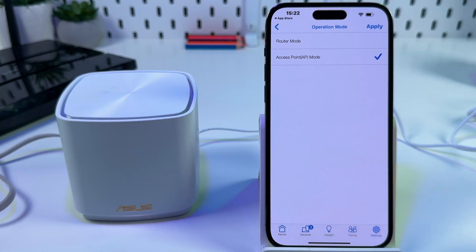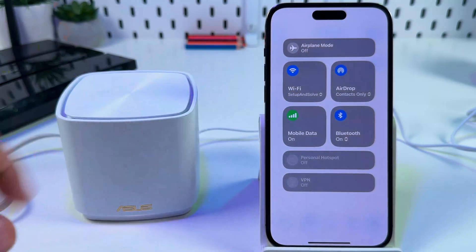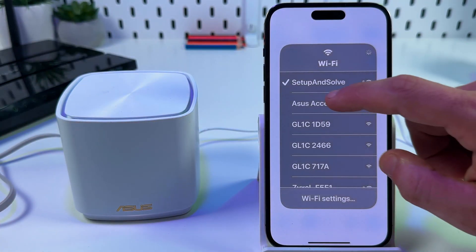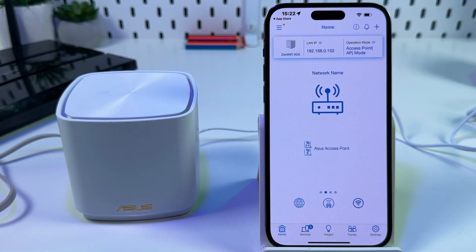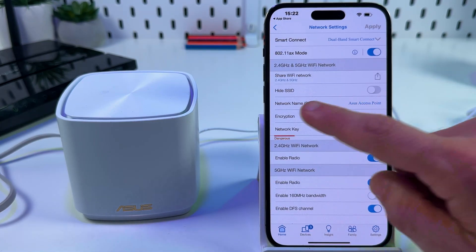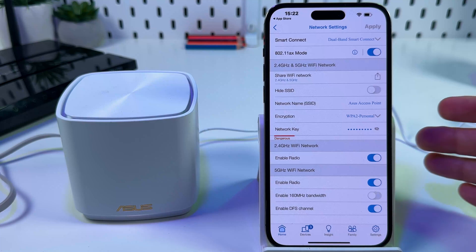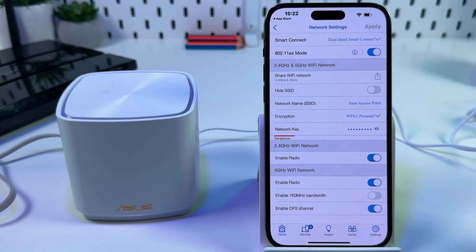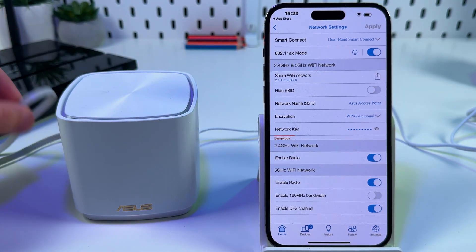Once the loading window disappears, reconnect your device to the access point. Open your Wi-Fi settings, select 'Asus Access Point,' and go back to the application. If you want to create a seamless Wi-Fi network, tap the Wi-Fi icon and rename your network to match the same name and password as your main router. That way, your devices will connect to this access point automatically. Note: if you wish to place it far from your router, you'll need a longer ethernet cable.